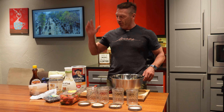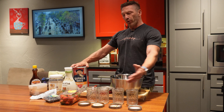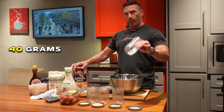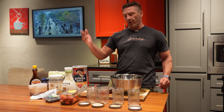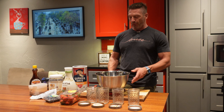Without further ado, we'll start with the first ingredient — overnight oats. If you're doing it individually, it's 40 grams of oats per jar. We're doing four jars, so that's 160 grams total. We're going to weigh out 160 grams for all four.